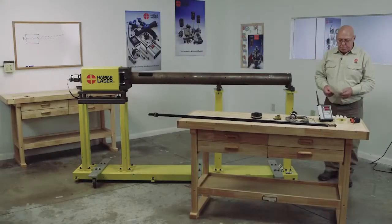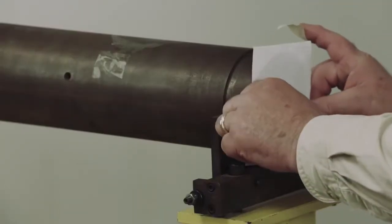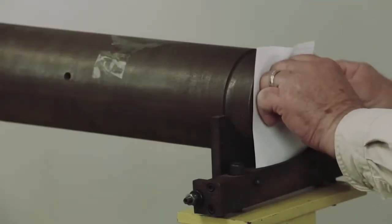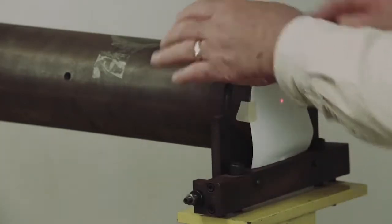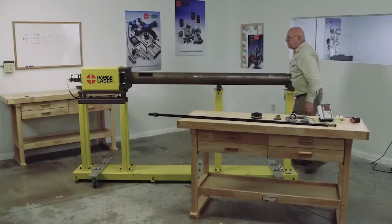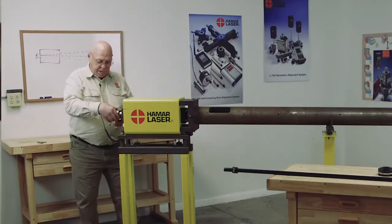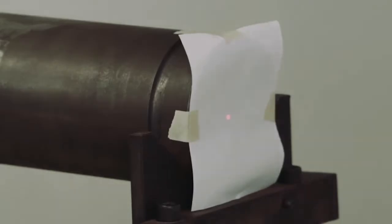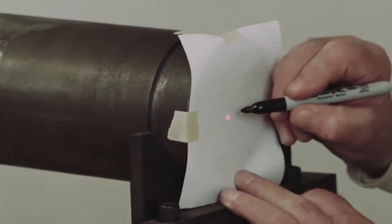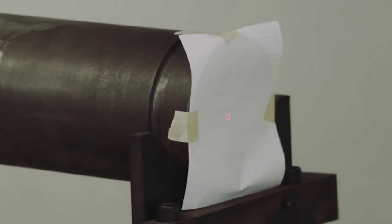I like to put a piece of paper on here and do a coarse alignment. I'll tape a piece of paper on the end of the barrel. The object is to get the laser beam so it's in the center of the barrel. I turn the laser into the inverted position — upside down, rotated 180 degrees from the normal position. I'm going to take a felt marker and put a dot in the center of that laser beam. I can see the beam through the paper.